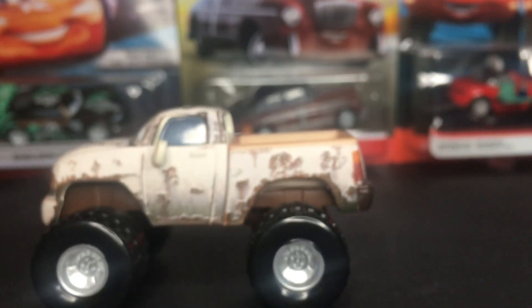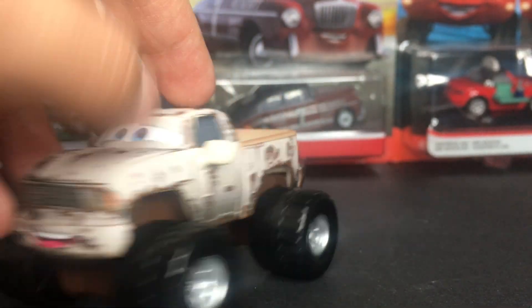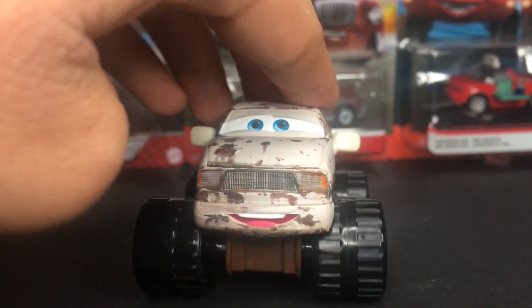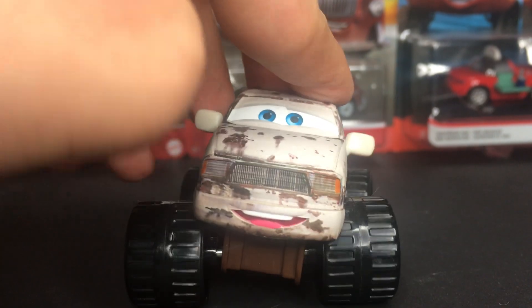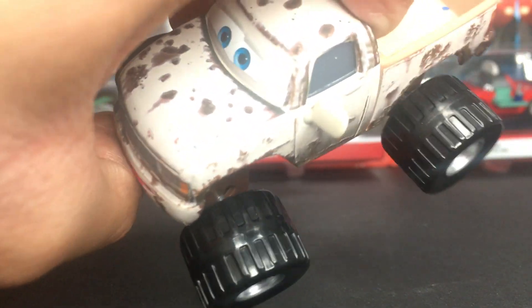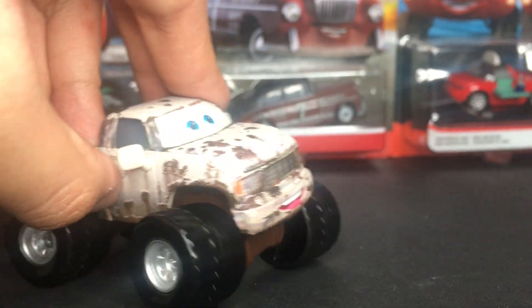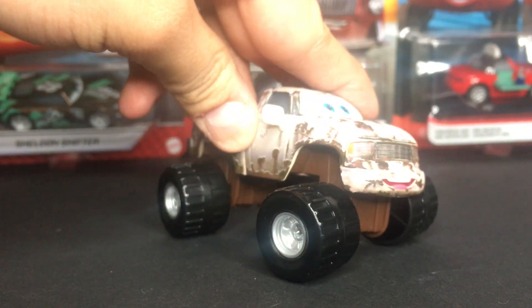He's got really big black tires with silver rims. The cool thing about this one is he's kind of suspenseful — his car can go this way, go that way. His tires just kind of pop out because the holes where the metal pipe connects the tires are so big, so he just suspenses back and forth.